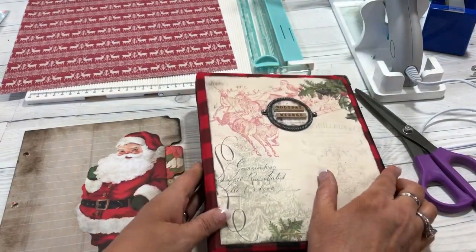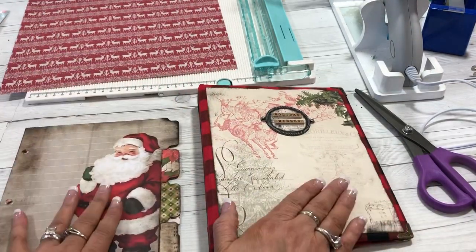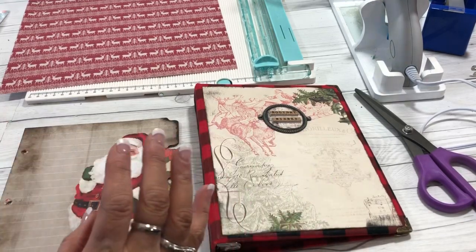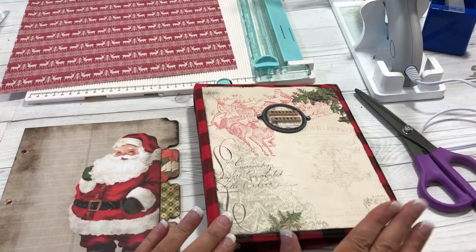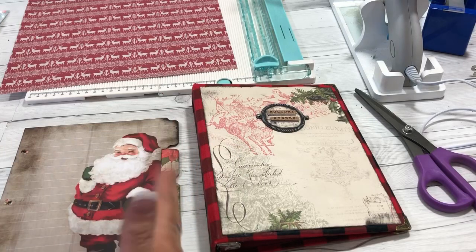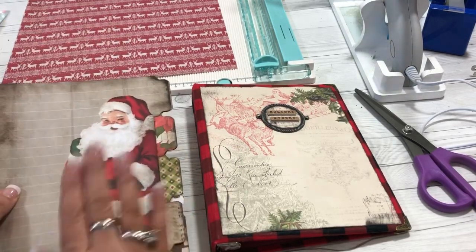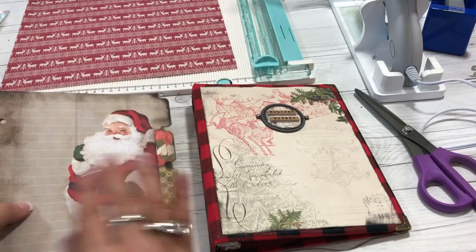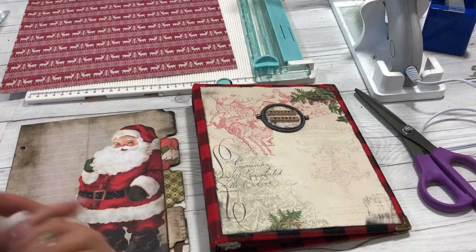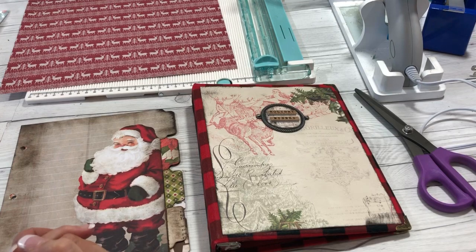It will be linked below. Part two today is we're creating the dividers that are going to go in the binder. The theme that I've chosen is vintage. And then part three will be the filler pages and flipping through the binder, finalizing it. So today our series is going to be on the dividers. I'm going to show you how I created mine and some tips on creating yours, and we're going to decorate those a little bit.